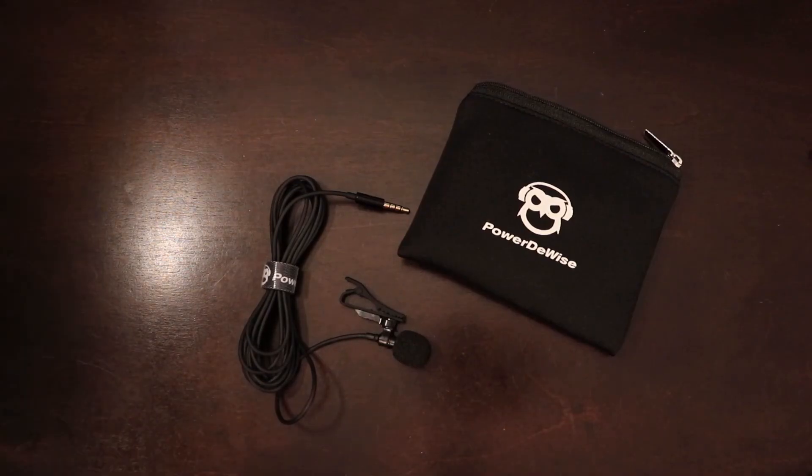Up next are some lavalier microphones. You can find a review of this specific lavalier mic — the PowerDeWise professional lavalier mic — on my channel. These are great if you want quality audio to spice up your videos, and you can find them fairly cheap and great quality on Amazon.